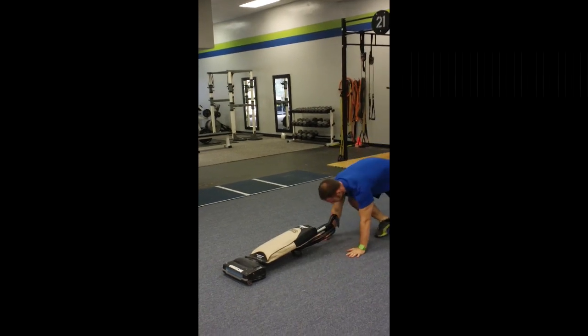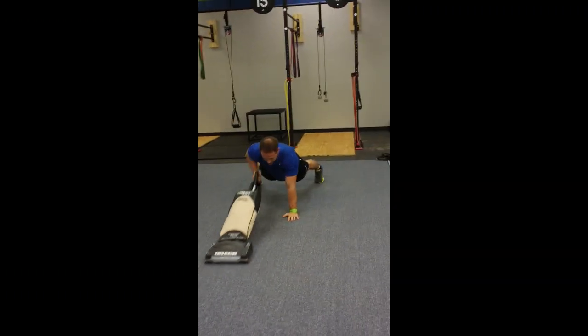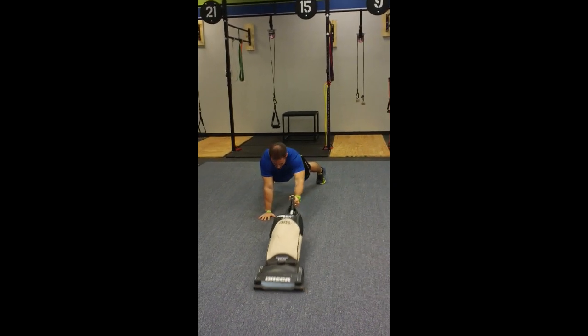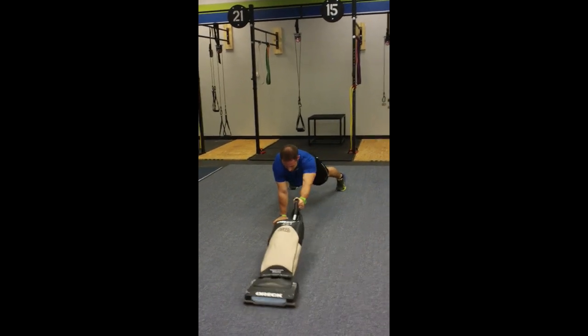Then get into a push-up or plank position with nice wide feet, and push out and bring it back. Move over and switch hands. Remember: keep a nice tight back, keep it flat, tight core, and make sure you keep your hand and shoulder in line — not way back here — nice and tight.